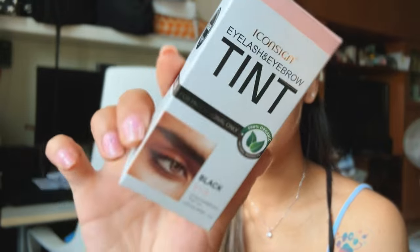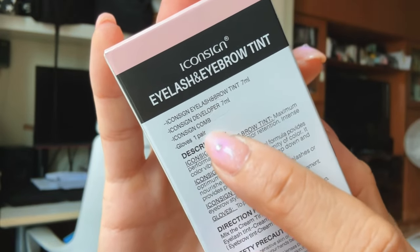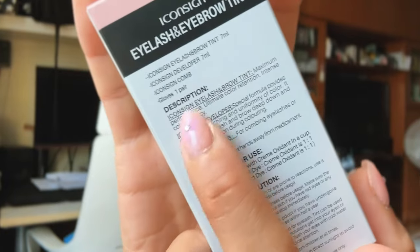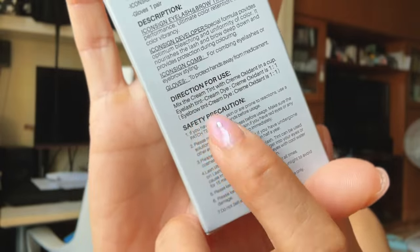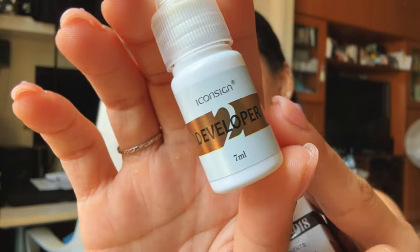First I'm going to show you guys what's inside this kit. I got it in the shade black. It says there's the tint, the developer, the comb, and gloves. Here it shows the description of each item, and here are the directions for use. It doesn't really say how long you have to leave it on, but here are the ingredient lists. Let's open this up and see what's inside.